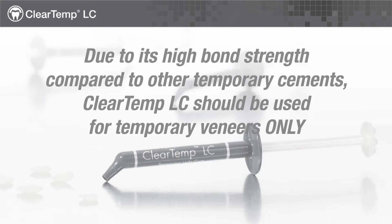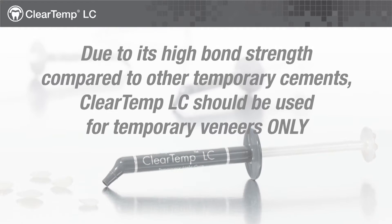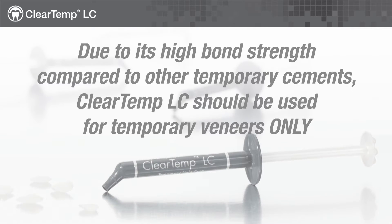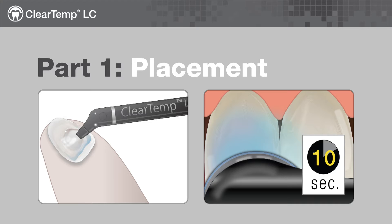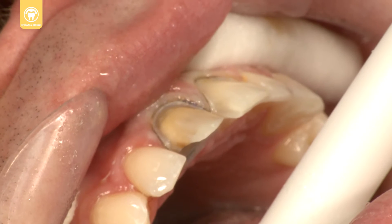Due to its high bond strength compared to other temporary cements, ClearTemp LC should be used for temporary veneers only. Clean, rinse and dry the preparation.